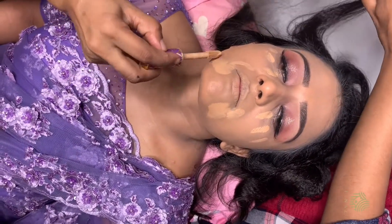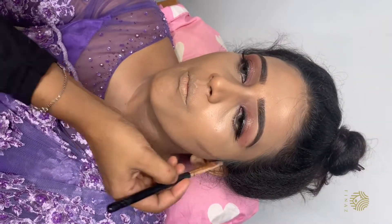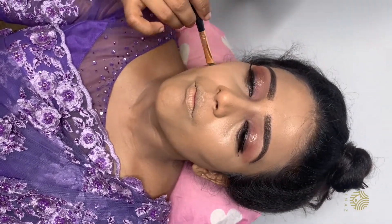Next step is highlight and contouring. I used a contour shade type pencil and blended it into the face with a matte foundation.